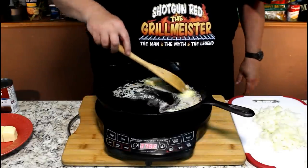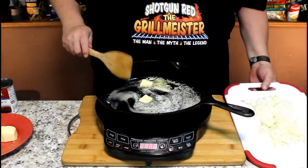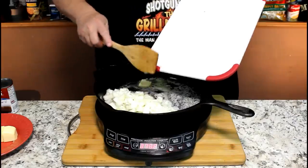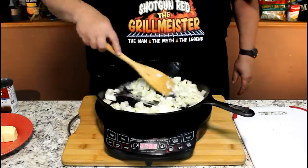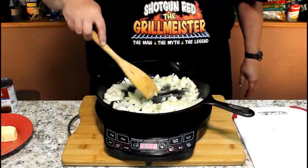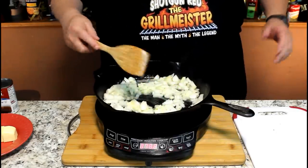We've got our cast iron pan on medium-high heat with a half a stick of butter in there. We're going to dump in our onions and cook them on medium to medium-high heat and really let them soften a little bit, because they take a little longer than the mushrooms. I'll be right back with you.